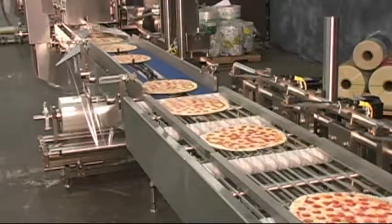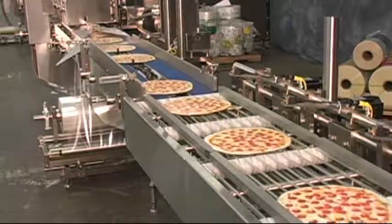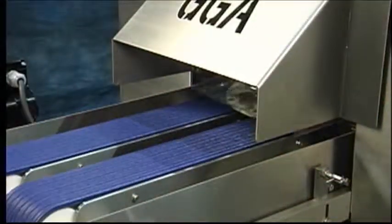A major changeover from pizza to run corn on the cob is completed in less than three hours. Simple recipe changeovers are made without tools in less than five minutes, all on the same basic machine.